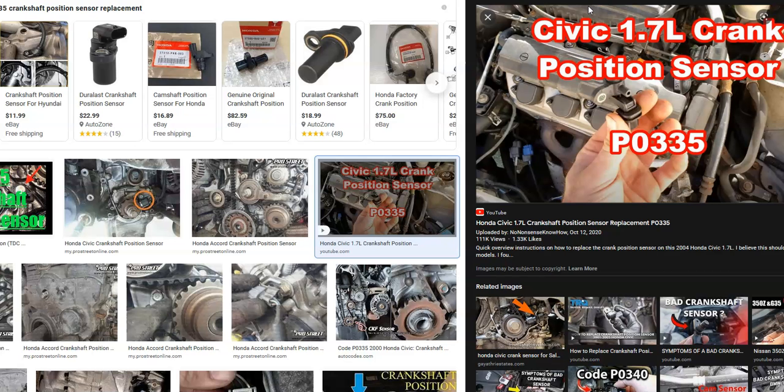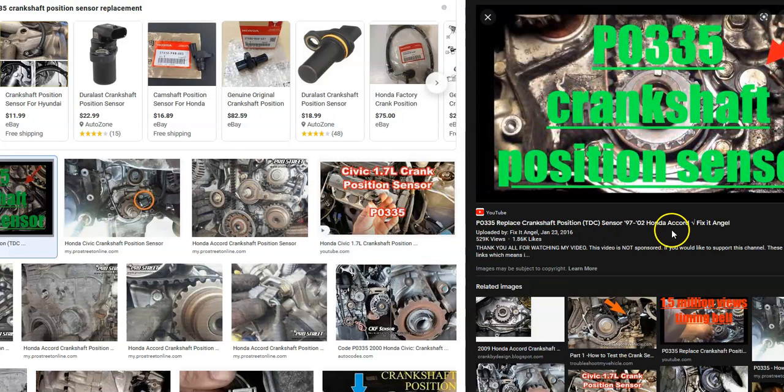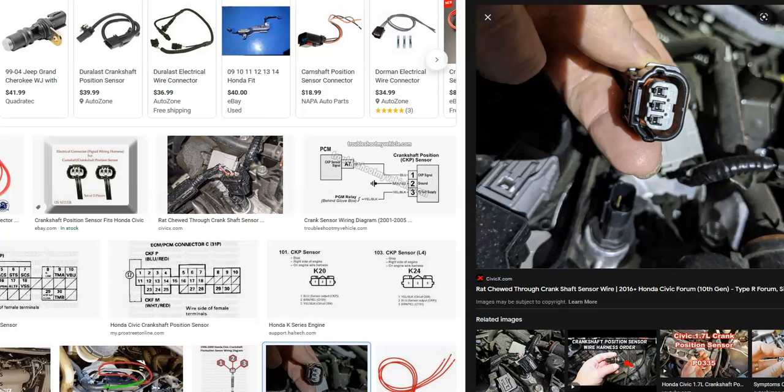There are going to be two main causes of this — it'll either be the sensor or the wiring. Many people go out and just swap out the crankshaft position sensor, and then if that doesn't work, they'll go check out the wiring. But the wiring is not difficult to check, especially if you have a known good sensor and a meter. They're actually pretty quick and easy.